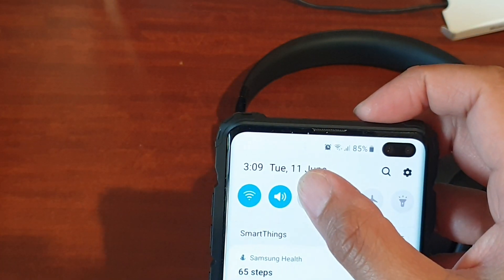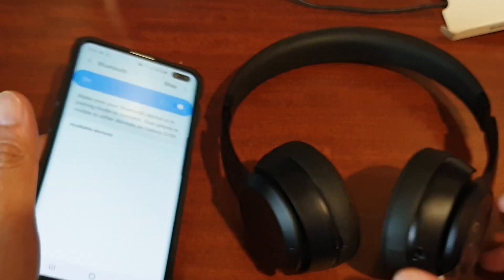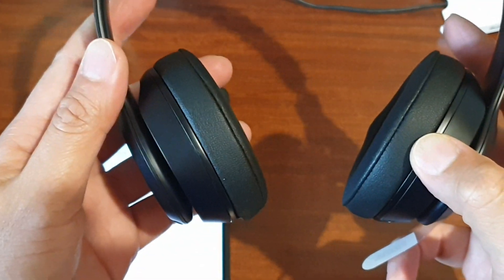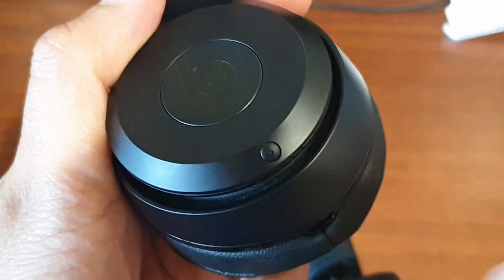I'm going to turn on Bluetooth — I'll tap and hold on Bluetooth right there to turn it on. And on this headphone, I'm going to switch it on using the button on the right-hand side here.